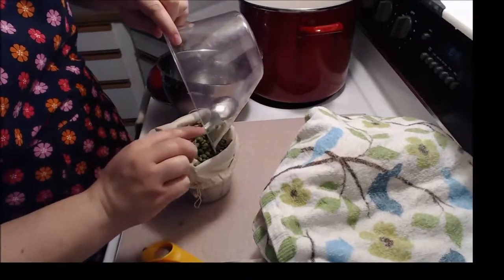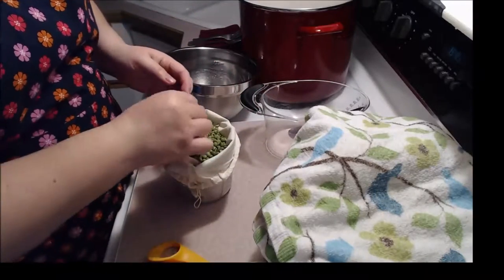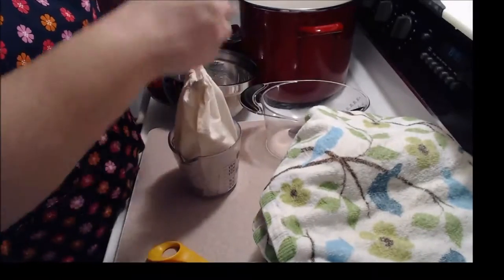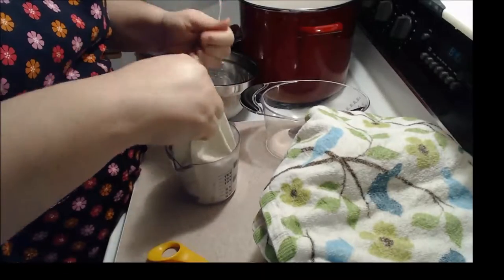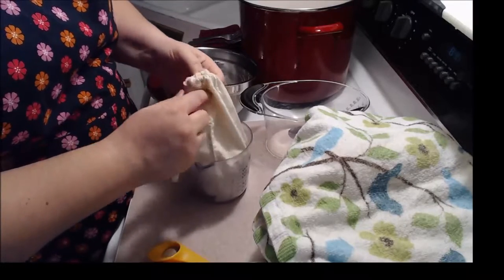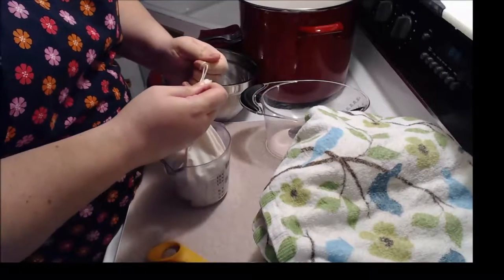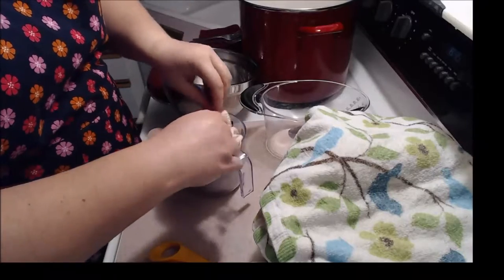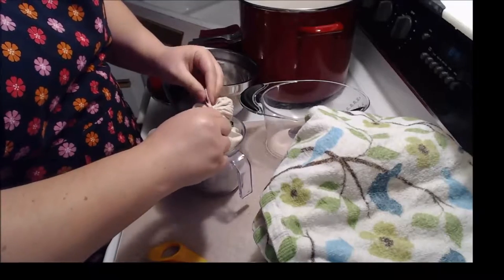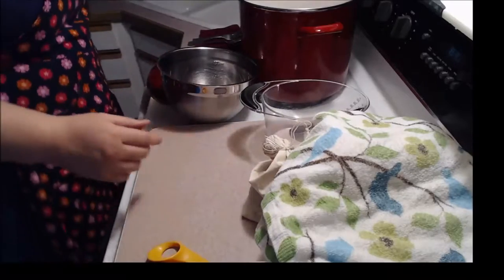This is going to go right in the pot with the corned beef and the vegetables and everything, and all the juice and flavor from the meat cooking in that broth is going to flavor these peas and give them a really wonderful flavor. When it's done, we'll take it out of the bag and mash it up with some butter and some pepper — it will just be really delicious. So we're going to tie that good and tight.